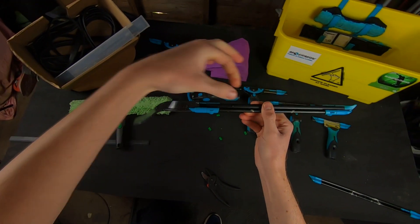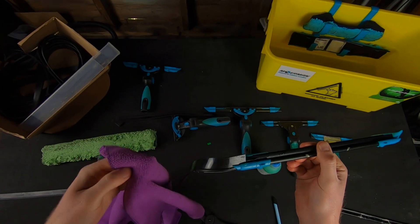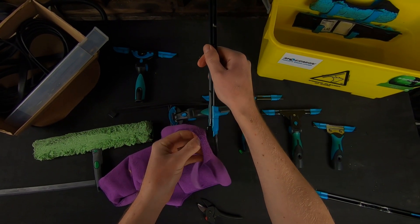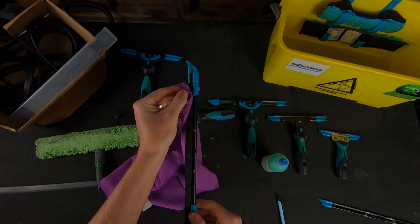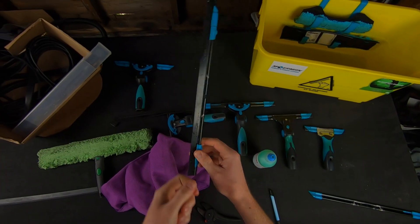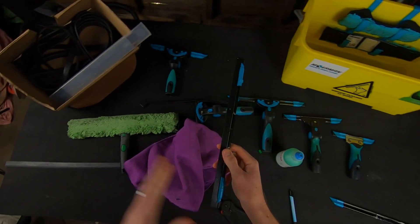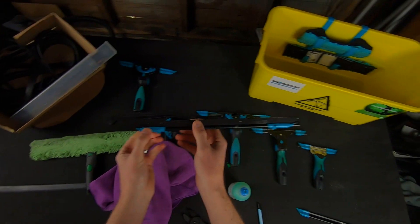Before you pull it along, this is where your cloth comes in handy — you get a better grip on the squeegee rubber if you use a cloth. Just grab the end of your squeegee rubber and then pull it up the channel and it glides nicely with the soapy water and dish soap.